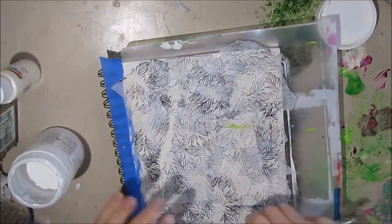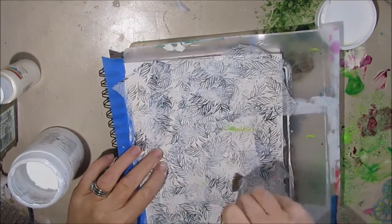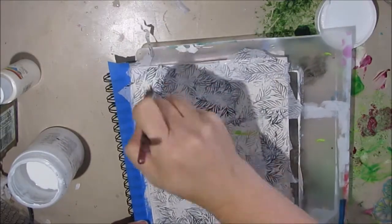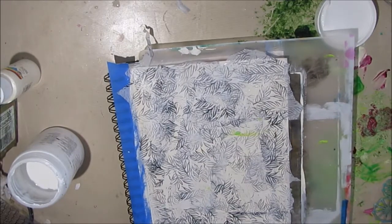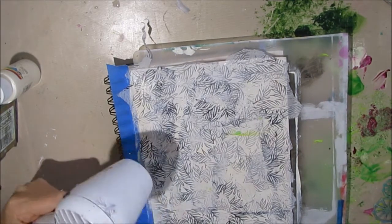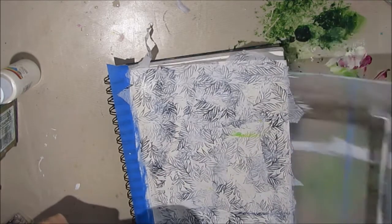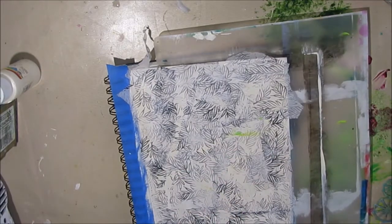I have stamped a foliage stamp on tissue paper and made my own custom designed tissue paper. I'm just layering this on, hoping to get some of the foliage coming through on the top layer peeking through, as well as some of that texture from the tissue paper. I'm applying this with Mod Podge matte and drying it in between layers, crinkling up the tissue paper for as much texture as possible.